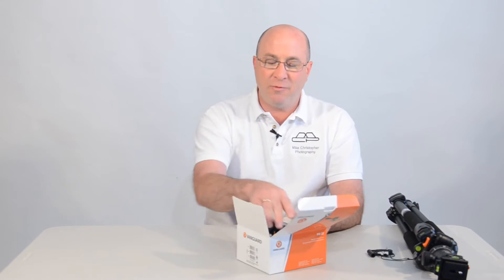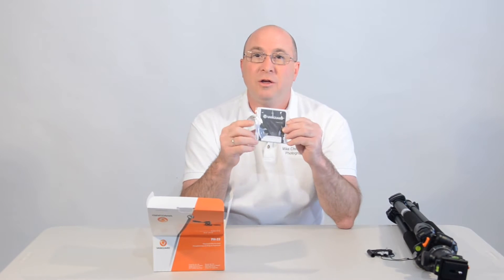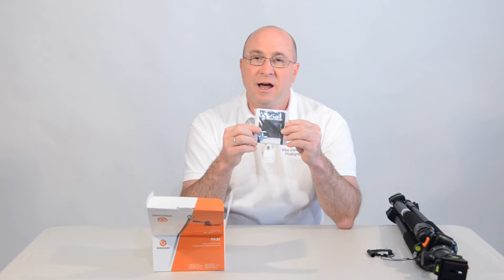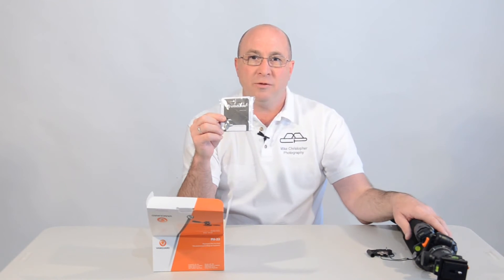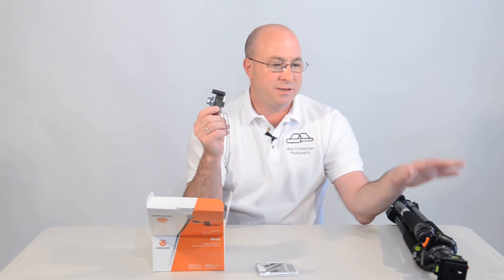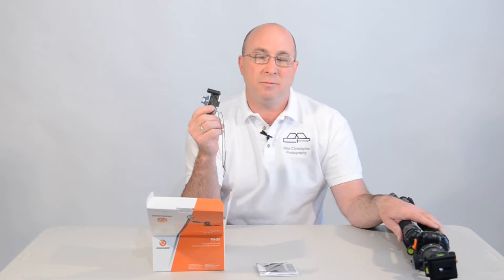When you open it up, the first thing inside was the warranty card and you see a key. The key is going to be a backup for me. If you bought a Vanguard tripod, chances are it already came with a tool kit. This is the SBH-100.